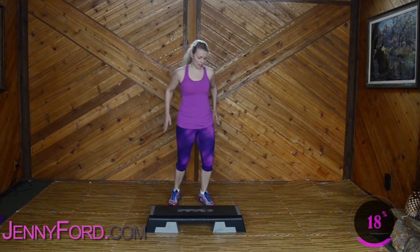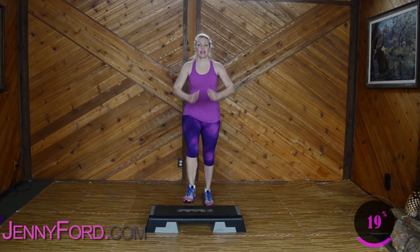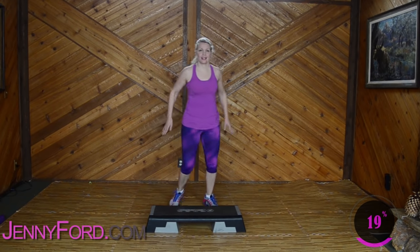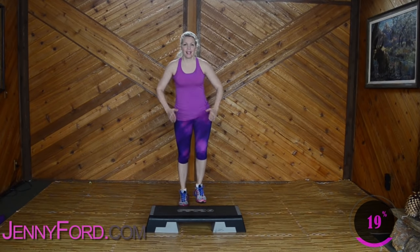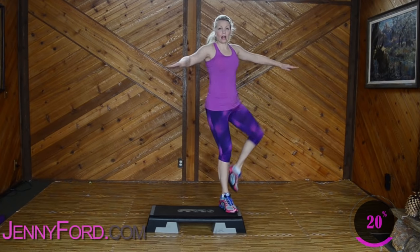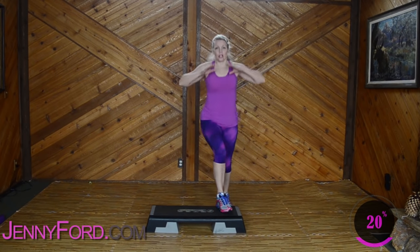Nice job, good job. Starting to breathe. Basics. Three, two — knee turns out on the corner. Knees turn out. How's that feel? If it feels funny for you, do what feels good for you, okay? Basics. Three, two — knee turns out. Knees turn out, corner, corner. Strong moves now. Your body's warm.